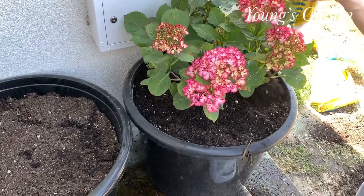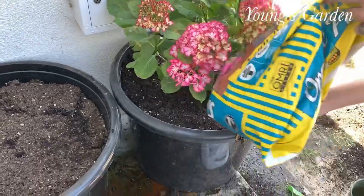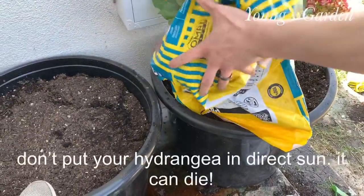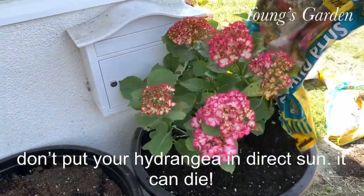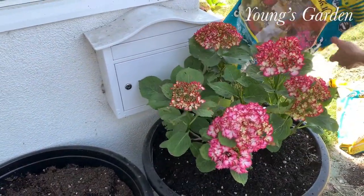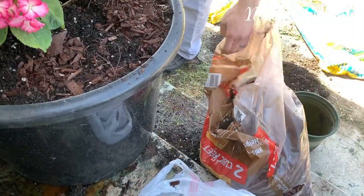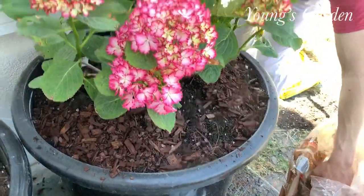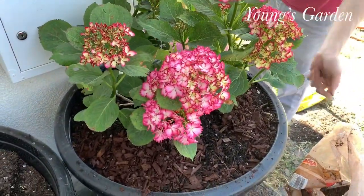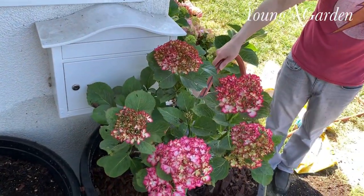It's usually the north side of your house or east side. This is kind of the west side, but I know where the light hits the sun. Here I add more soil just to fill up the pot and the empty areas. Then add mulch on top so it will keep all the water in and keep it hydrated, because hydrangeas do love to be hydrated.